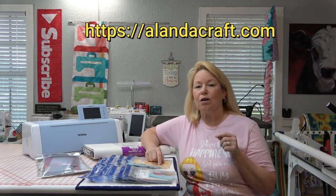This is the SDX225. A lot of you asked what model I have — my previous model is the CM650. I get asked a lot about the differences between models. I'll put a link below to a website called Alanda Craft, which has a wonderful side-by-side comparison. The SDX85 and SDX125 can be purchased on Amazon and I'll put links to those below.